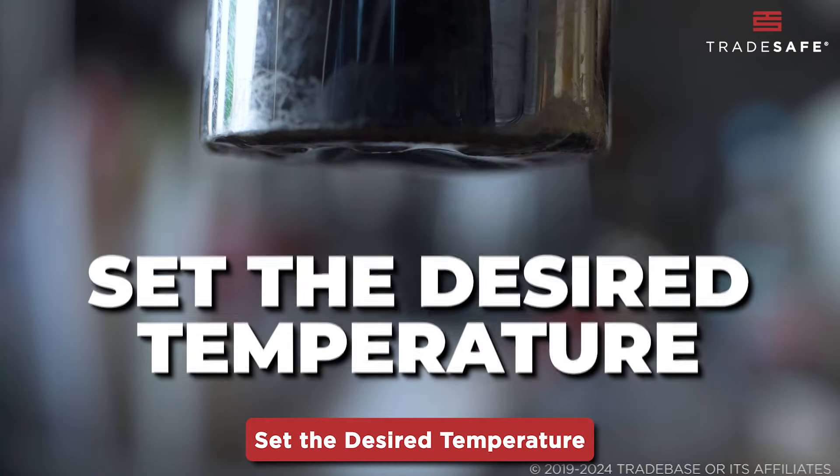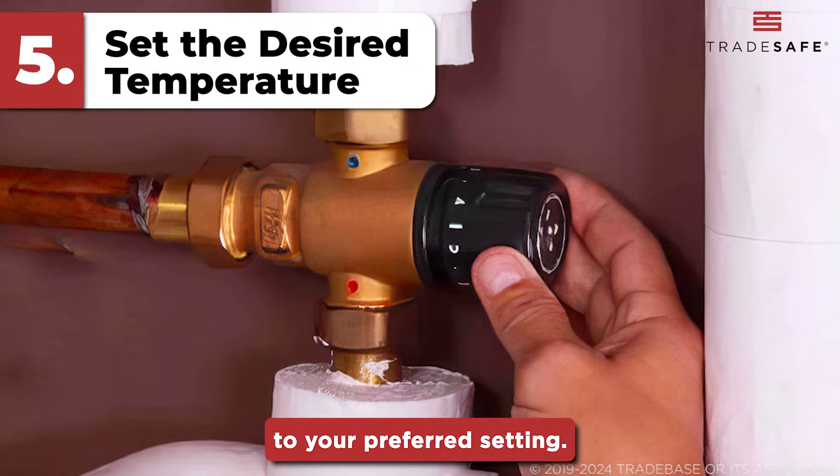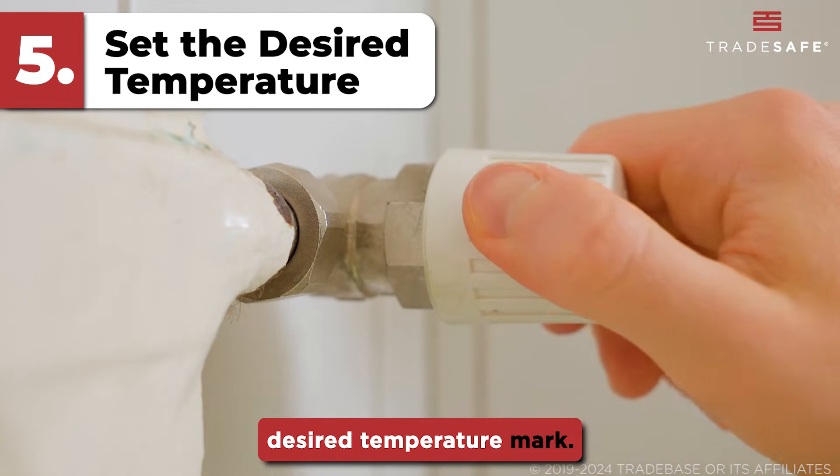Step five: set the desired temperature. Adjust the temperature control on the thermostatic mixing valve to your preferred setting. You usually need to turn a dial or move a lever to the desired temperature mark.